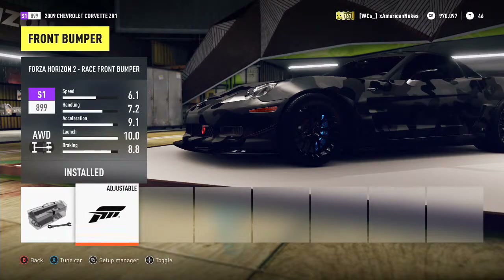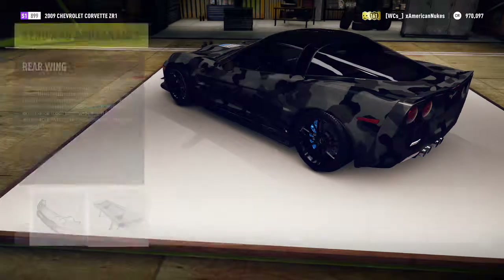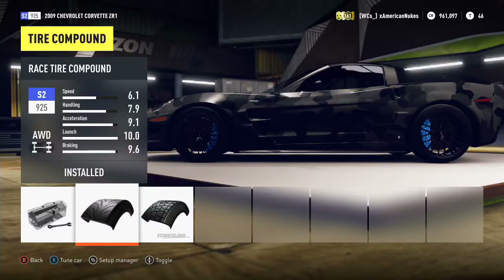We might have to drop the front splitter — I like this splitter so we'll drop it in. I feel like the spoiler is going to be completely ugly, and I was correct — we're not dropping the spoiler. Now we're gonna go ahead and look at the tires.